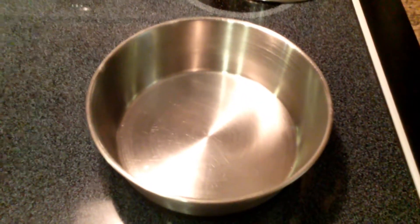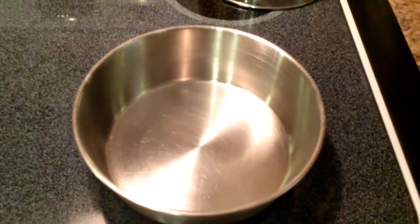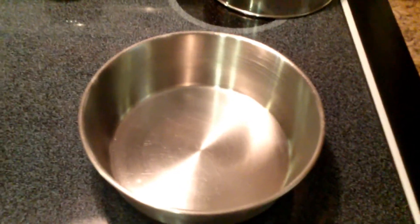So this is the bowl that Abby currently uses. We're going to show you how she eats out of this bowl and then we'll do the comparison with the new slow feed bowl.